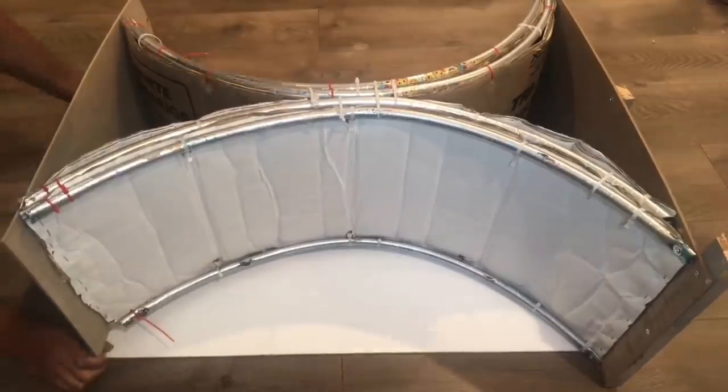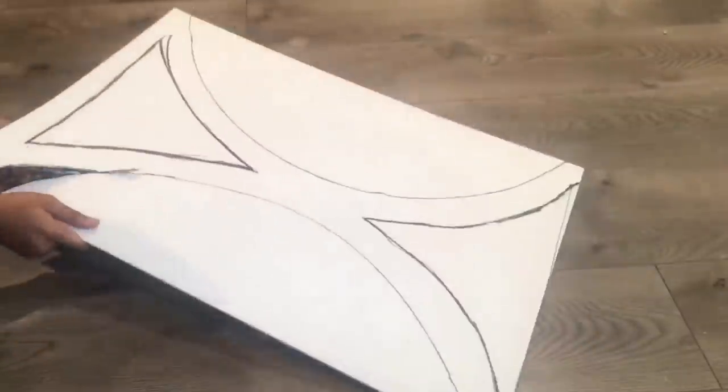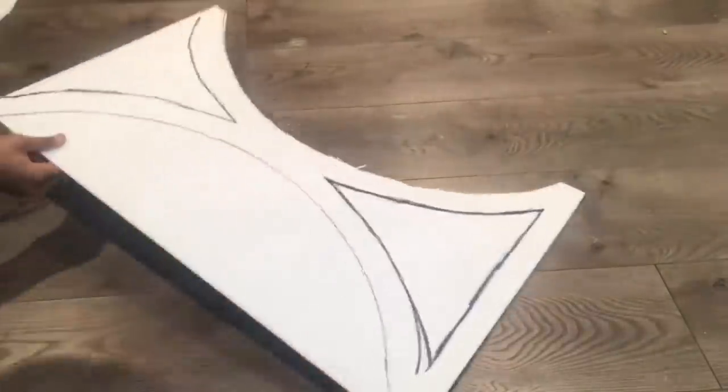After this, the structure is basically done and it's time to decorate. I've taken this piece of foam board, traced it, and cut it out. I'm going to be leaving this piece for the last part of the video, so I'm going to cut this out and place it to the side.